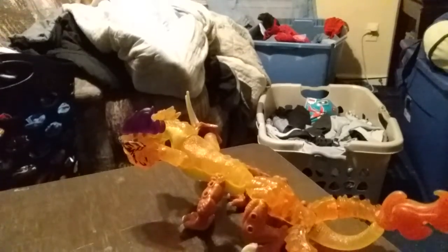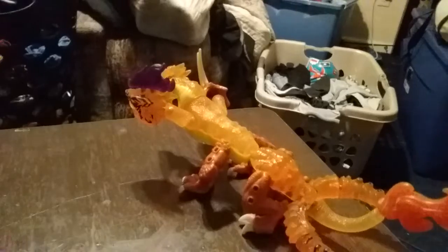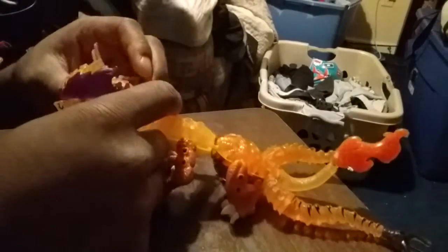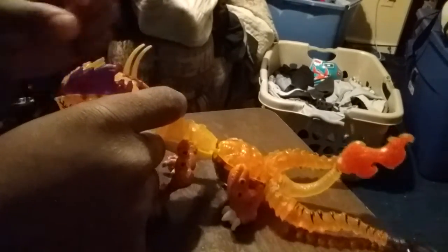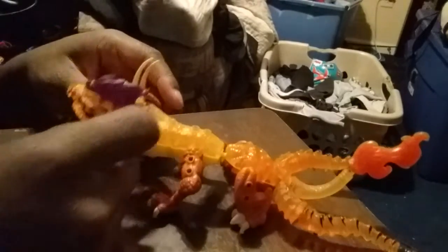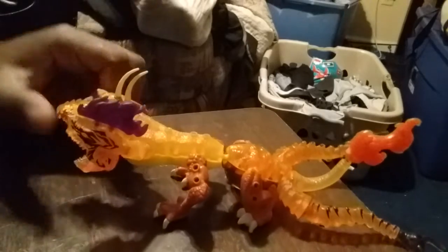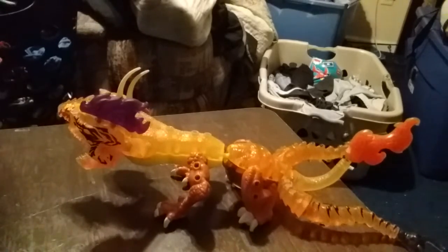So as you can see, that's the Hydra fusion. Let me know if you think it's underwhelming or if you think it's a pretty good fusion. To me it's cool, and the color schemes luckily mesh well together.